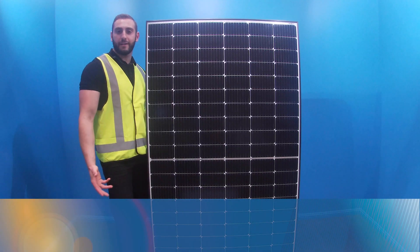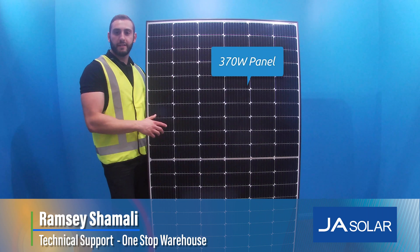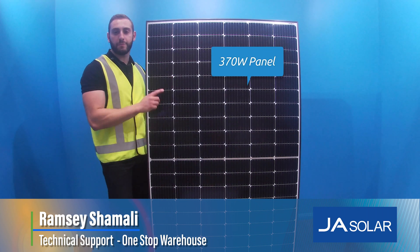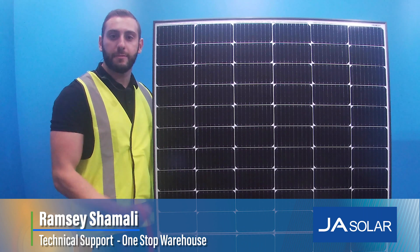Good day everyone, Ramzi here from OneStop Warehouse. Today I'm sat next to the JASOLAR JAM60S20 model, 370W from JASOLAR. Today I'll tell you two reasons why this could be the best panel for you.